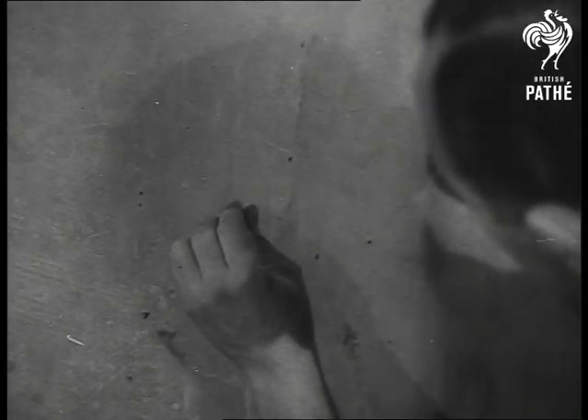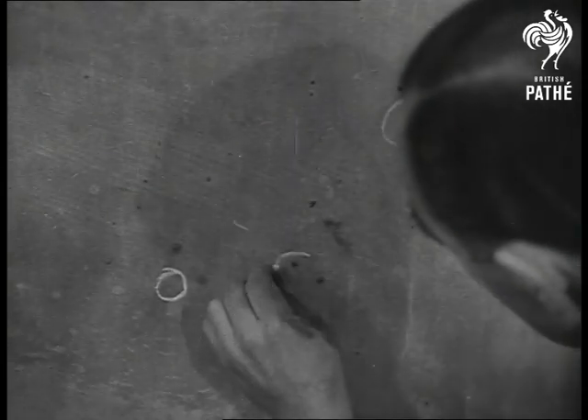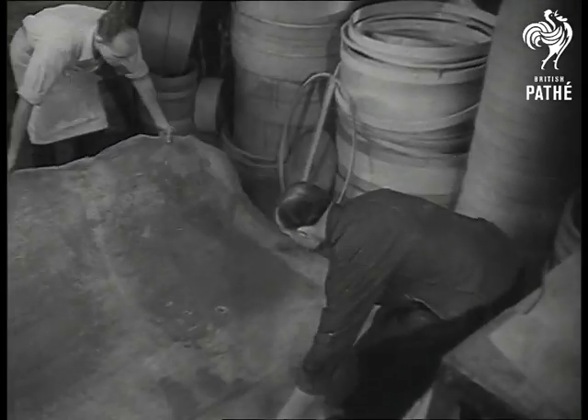Guess what? Dry rot? Bullet holes? Wrong. The hands that are marking its floors will discard it as rubbish. In fact, it's the rejected corner of a piece of finest calfskin destined to be the side of a drum.